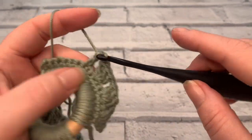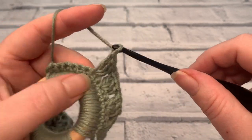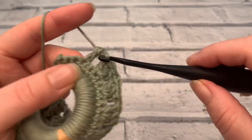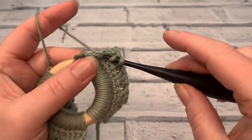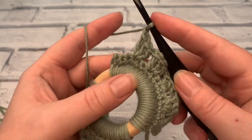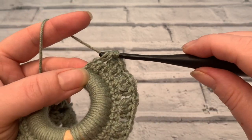Again, place three treble crochets into that same stitch, and chain one. Skip the next two stitches — skip, skip, and work — making sure that you've yarned over before inserting your hook. Place three treble crochets. Chain one. We've got three stitches left, but in this final stitch we're not going to place three treble crochets — we're just going to place one. So yarn over, skip those next two stitches, and place one further treble crochet into that last stitch to finish our row.